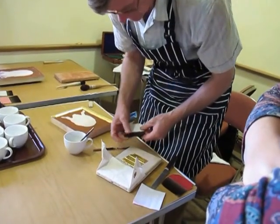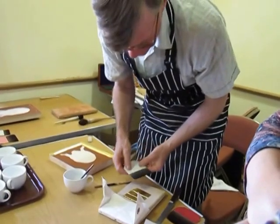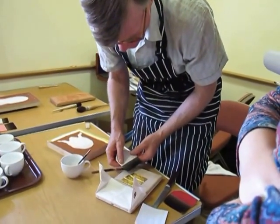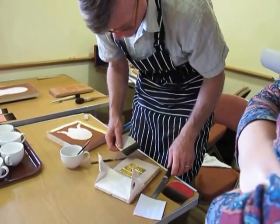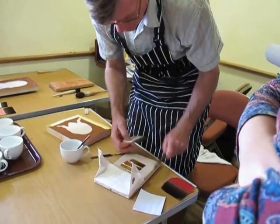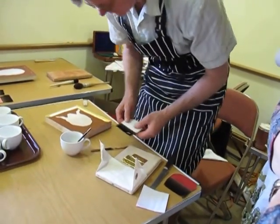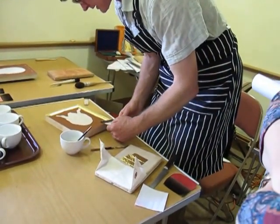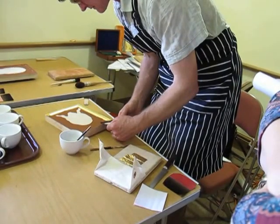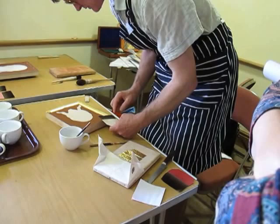After a while, the gilder's tip loses a bit of its oil, so you've got to re-grease it. Some books say it's a little static charge, but I think it's more the oil. Some people put Vaseline under it — if you haven't got enough oil in your skin or hair, a bit of Vaseline is fine. But don't over-Vaseline it, otherwise the gold won't come off.